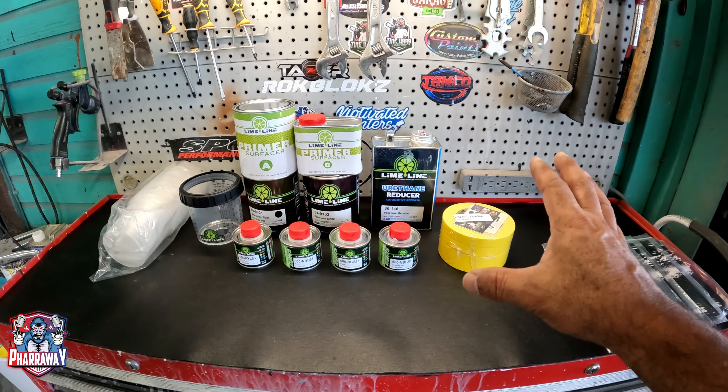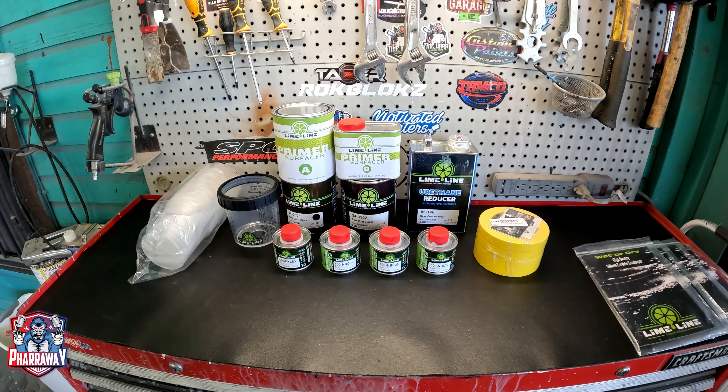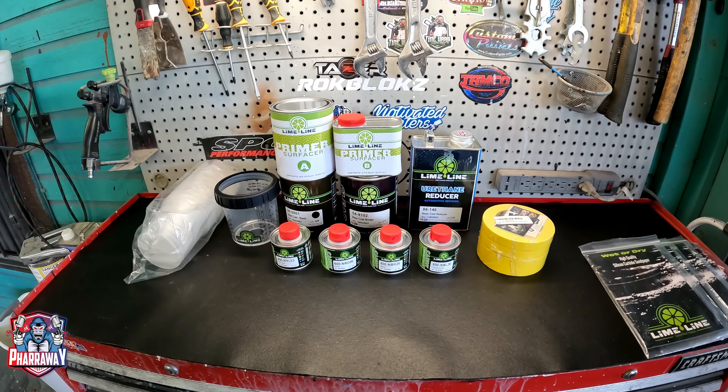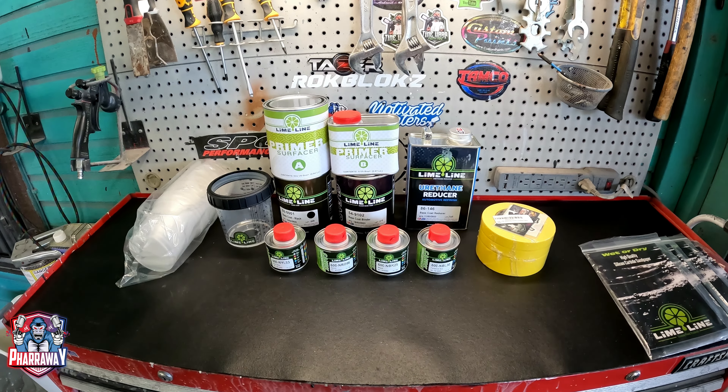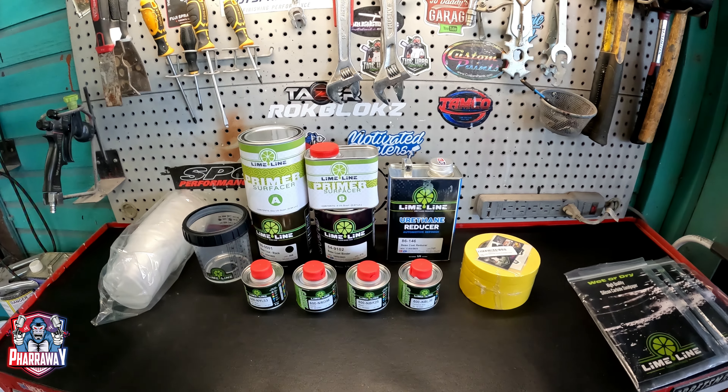Let me talk a little bit about the tape. I have used their Fineline tape — the Limeline Fineline tape — which is excellent. No bleed throughs, no anything. I have used that to do graphics. I haven't used these ones yet, so I'm going to be using those.